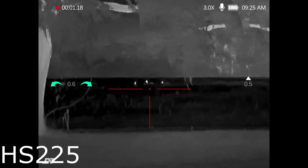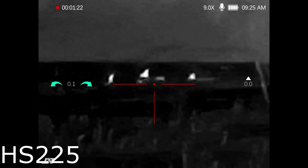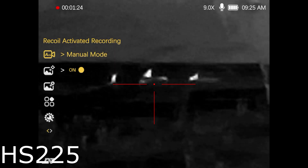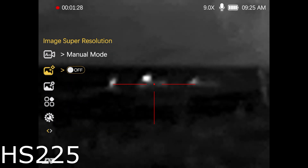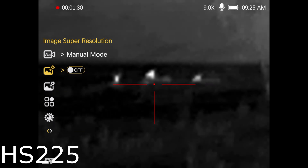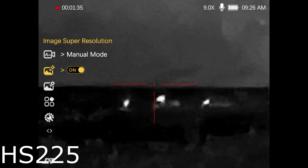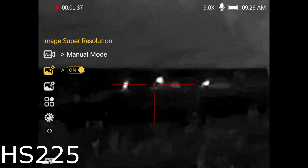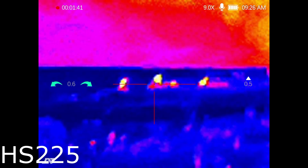Here's the 225 with the white hot palette — I won't go through all the details since we already did a full review. Just showing that resolution again. That's so blurry you can't tell what that is with the super resolution off. But when you turn it on you can kind of start picking out ears, a snout, getting a good general idea. Hopefully I zoom back out to show you how good it looks.